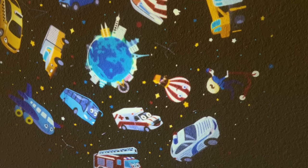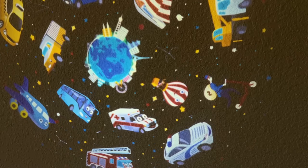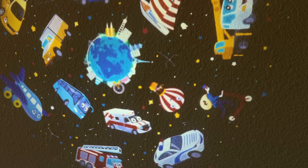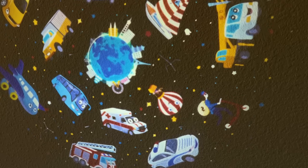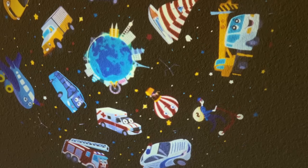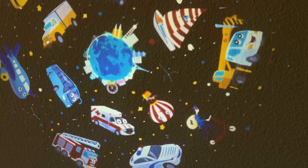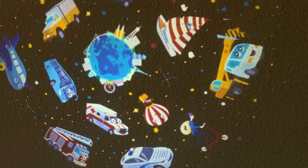Look at how cool this looks on the ceiling. Can you imagine being a kid and being able to look up at all these modes of transportation? The ambulance, the bus, the sailboat, the construction, the police officer, the airplane, the taxi, the truck, the helicopter. How cool is this? There are even more — there seem to be so many options here. I can't show them all to you, but you can start to get an idea of how fantastic the projection is.